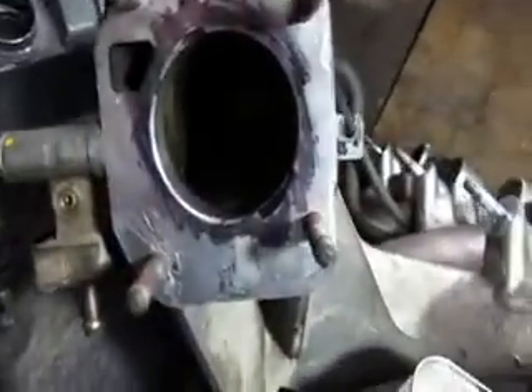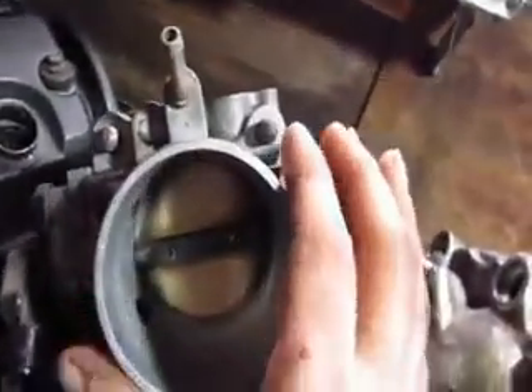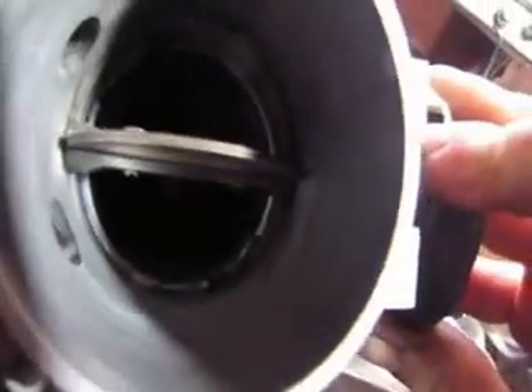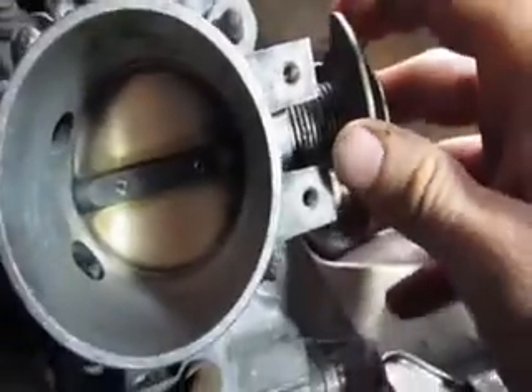Now, I've already done this Sharpie thing, but you want to mark it with a Sharpie all the way around. Clean the surface area beforehand, and then you want to take your B-Series throttle and put it on. When you open it up, you can see inside there that silver, and where the Sharpie is, that surface needs to be marked with some type of scribe. Let me put the camera down for a minute and I will show you how to do that.